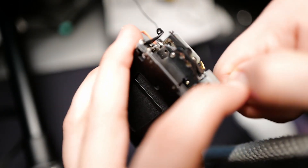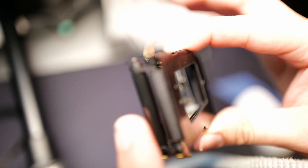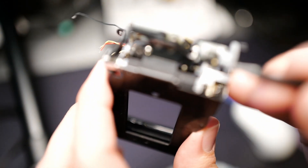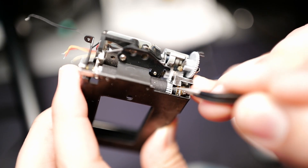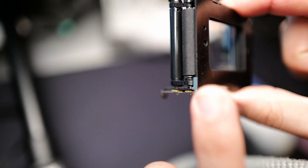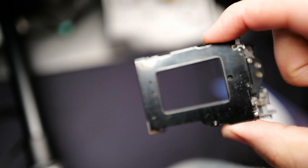The first curtain goes all the way to the right and now it's fully wound up over here. I did that by moving this tiny golden lever right here. When you push it, it releases the tension that's been stored up in one of the gears and lets everything wind back up.